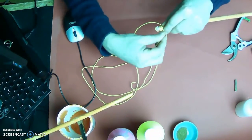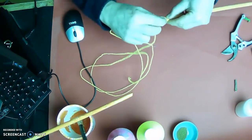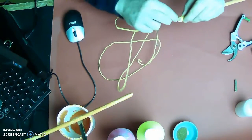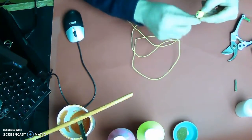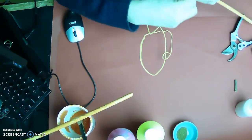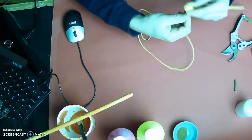I wrap the yellow string around the top of the wand, making sure it creates a good seal on the end. The yellow becomes a tight knot on the end of the wand — that's what I'm looking for.